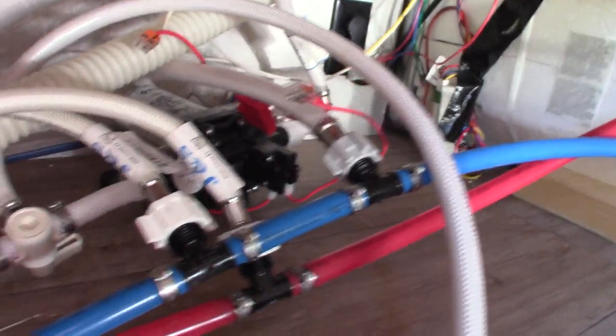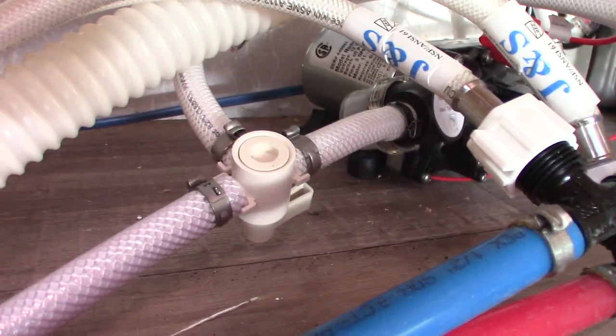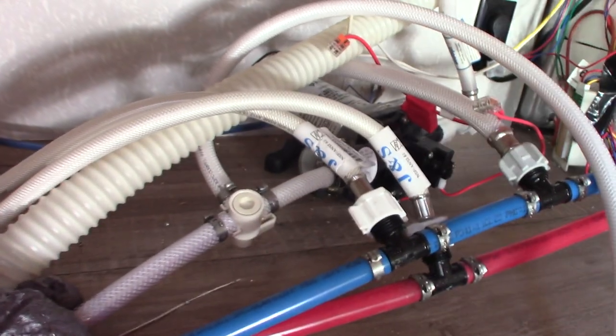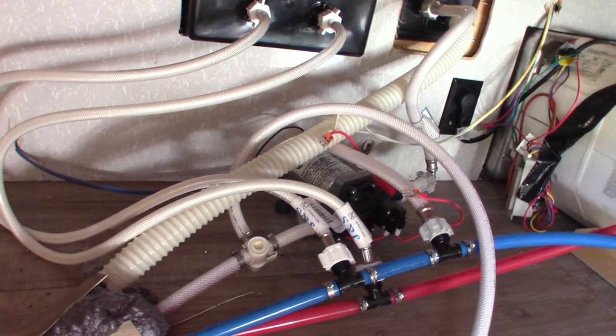Your water pump is right here. This line is for winterizing. You can see the valve — it's on the other side of that line. That's the valve you use to select whether you're going to draw water from the fresh water tank or draw antifreeze from a gallon jug through that line. Right now it's set in normal camping mode, so it'll draw fresh water from the water tank.